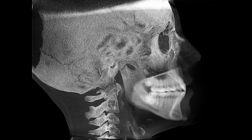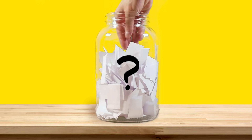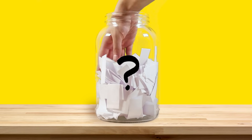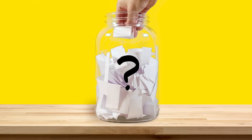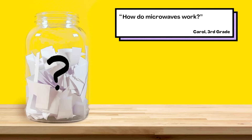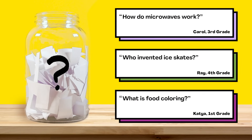That's all for this week's question. Thanks Drew for asking it. For the next episode, we reached into our question jar and picked out three questions we're thinking about answering next. When this video is done playing, you'll get to vote on one. You can choose from: how do microwaves work, who invented ice skates, or what is food coloring. Submit your vote when the video is over. We want to hear from all of you watching. There are mysteries all around us. Stay curious and see you next week.